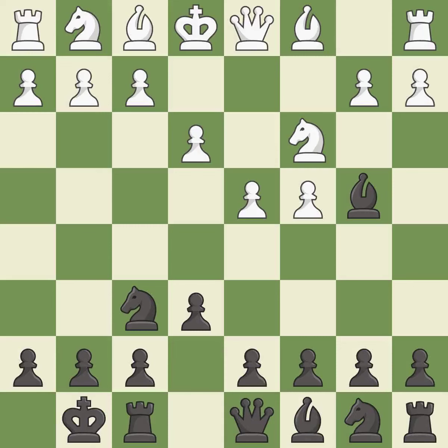Castling gets the king out of the center and activates the rook. Bd3 develops the bishop, supports the e4 square, and keeps black guessing whether the knight will develop to f3 or e2. d5 takes space in the center, attacks the c4 pawn and helps control the e4 square.